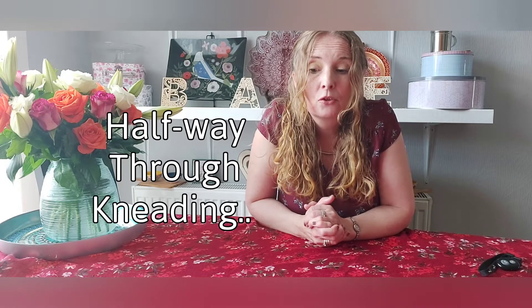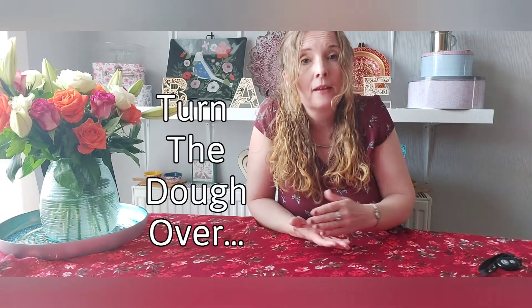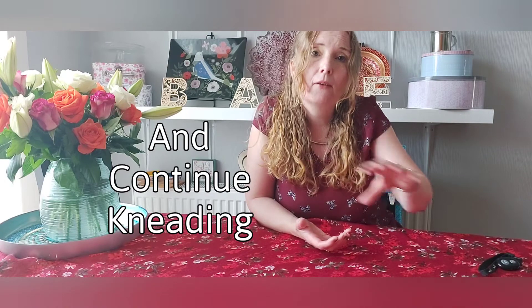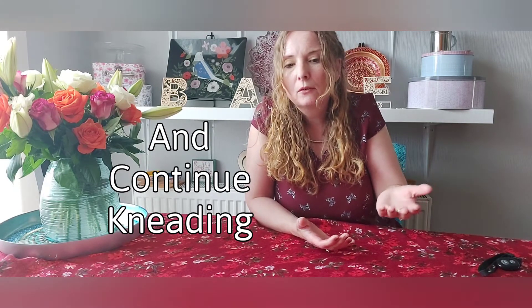What I do though is halfway through the kneading time, I stop and I actually use my palette knife or scraper, and I tilt the bowl on the side and I flip the dough over. So basically what I'm doing is turning it the other direction, just ensuring that when it goes through its kneading process it's getting kneaded everywhere.